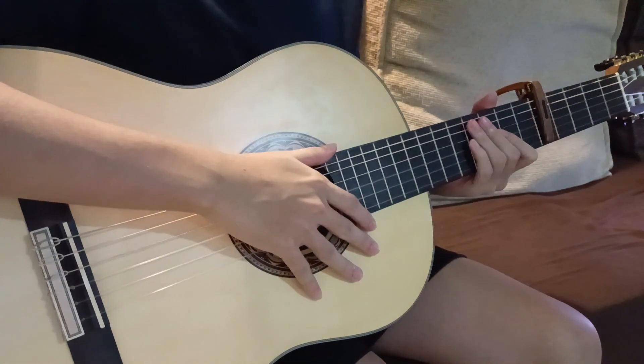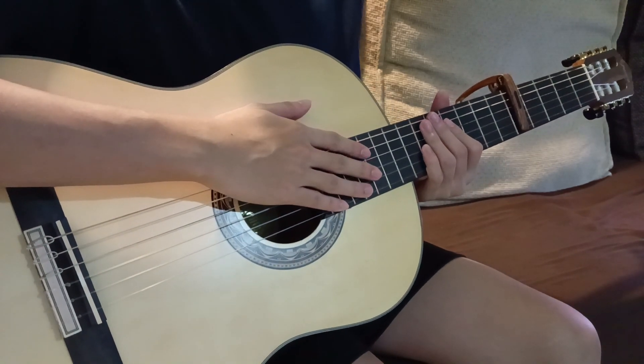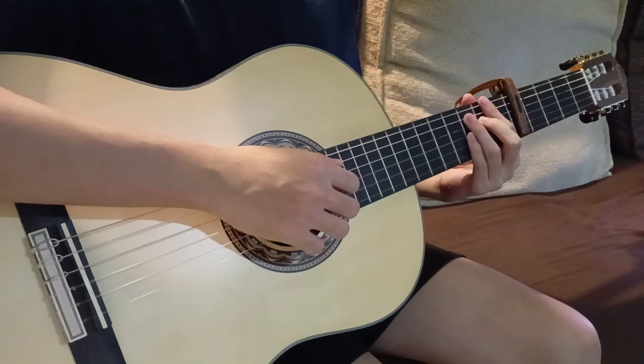All right, so this is my tutorial for 'Beside You' by Keshi. It's tuned to standard EADGBE, capo on the fifth fret, and yeah, that's pretty much it.